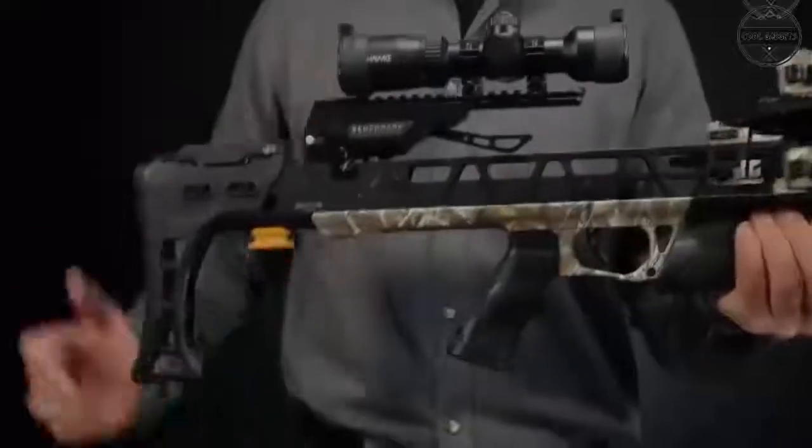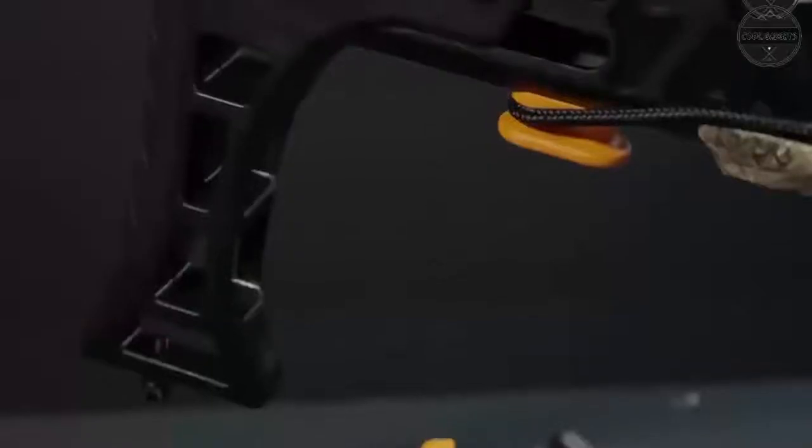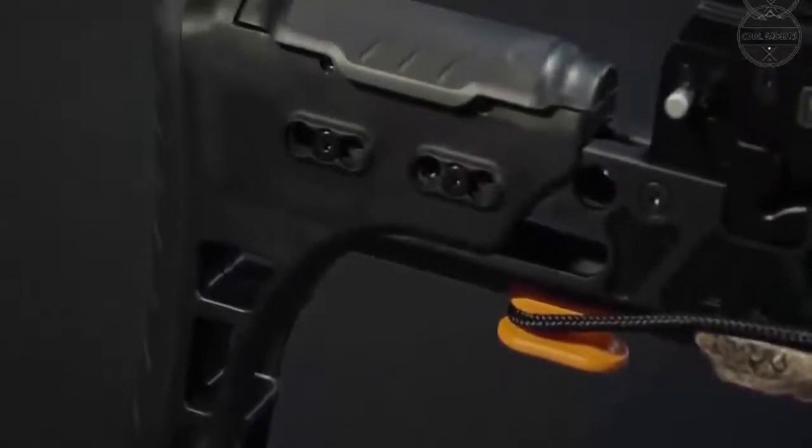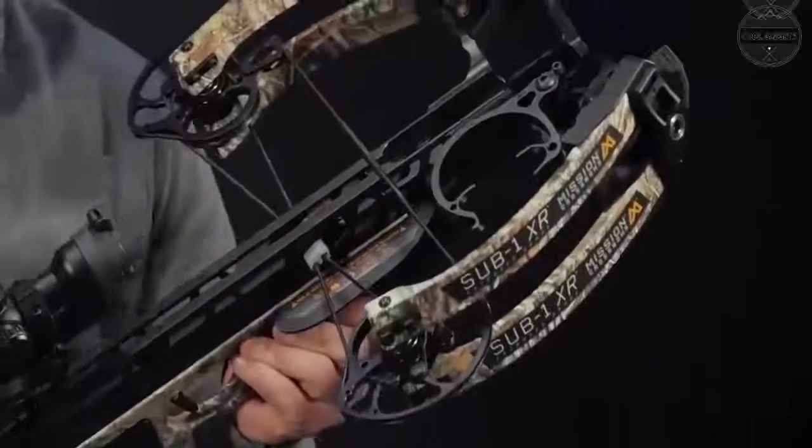Hello everyone. Are you looking for the best crossbows that are at another level you can buy in 2022? These are some of the coolest, best crossbows that are at another level we found so far.